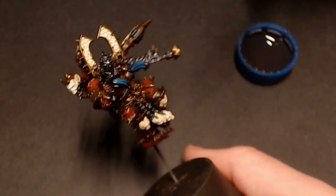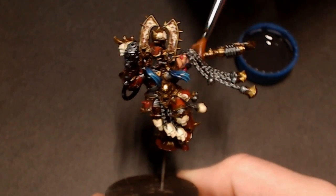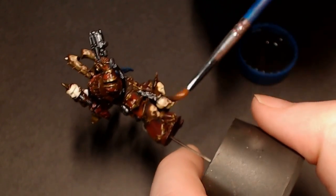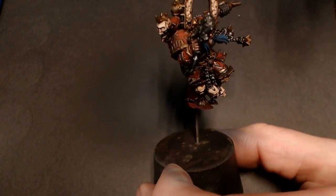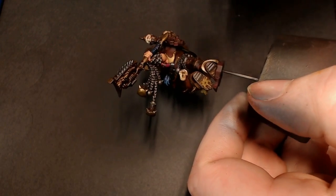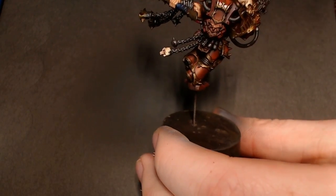Here we go with the wash. I'm using the Army Painter system with some Quick Shade wash medium mixed with Dark Tone, Strong Tone, and Red Tone — basically black, brown, and red all mixed together — so I can put it all over the mini. Once that's dry, we're going to hit it with matte varnish from the airbrush, which will seal everything in and protect it while also taking away any of that nasty shine from the gloss varnish.